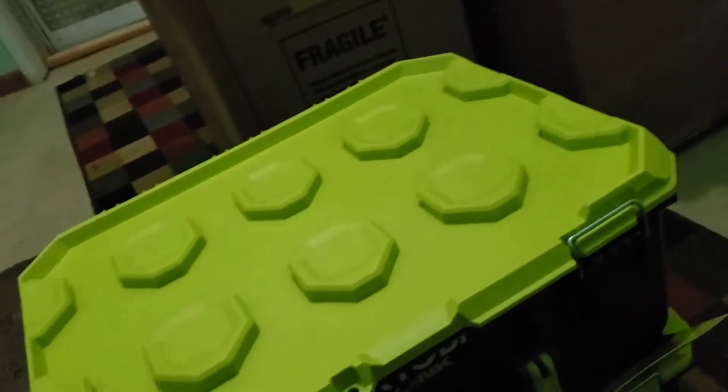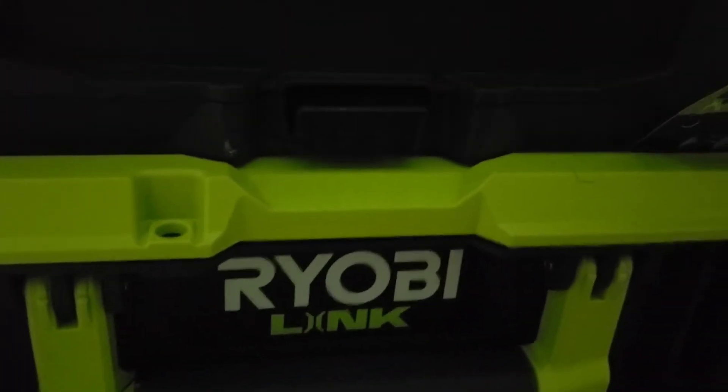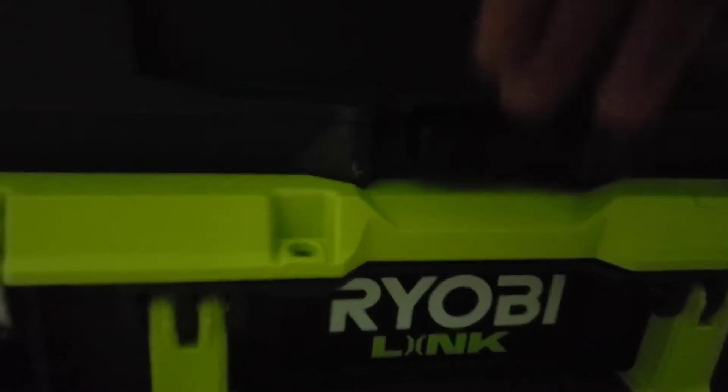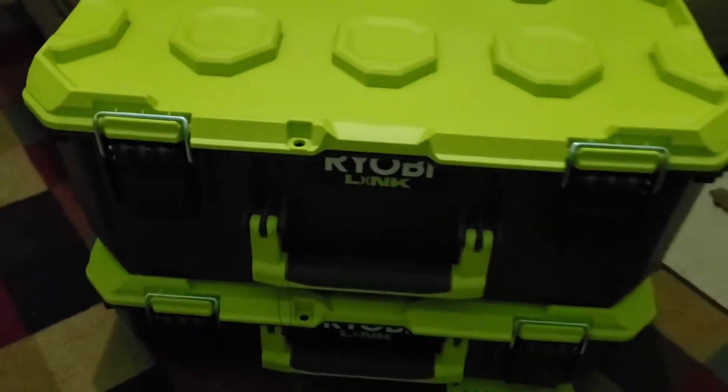Let's see how well these click out. Now it's supposed to be pretty easy. Okay, so the bottom down here - I don't know if you can see that - there's a button right here that you just push. Oh, look at that, and it just lifts right on up! There's the button. Oh, and it just lifts right up. Look at that - no fuss! Oh, I like that.